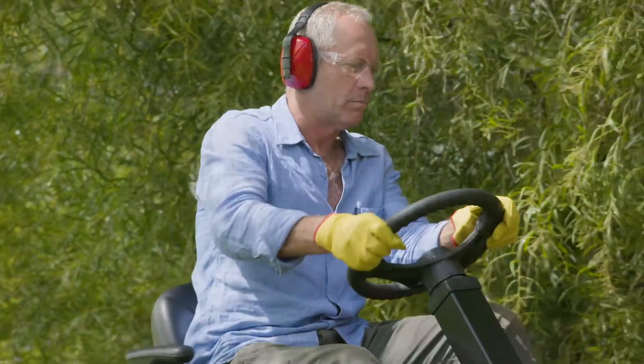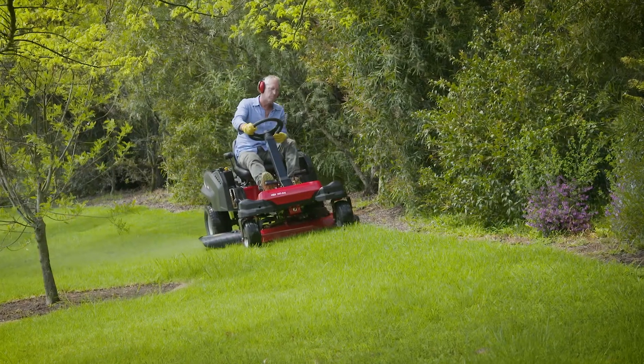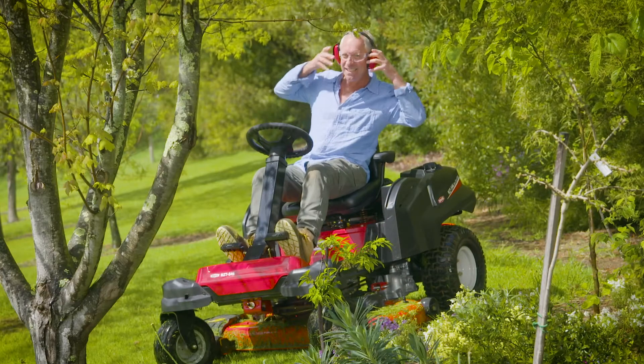I've been very excited about today for some time now, because not only am I going to be mowing — one of my favourite pastimes — but also using a ride-on mower. I mean, it's almost as good as being on the train.